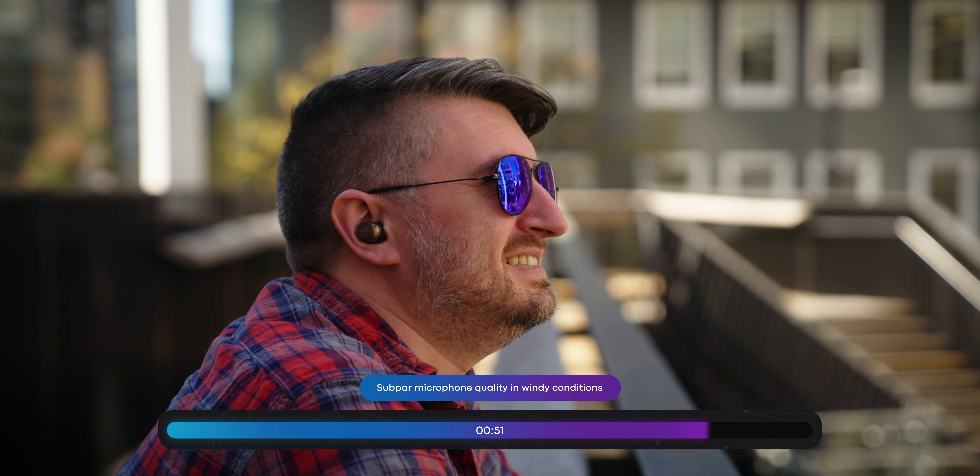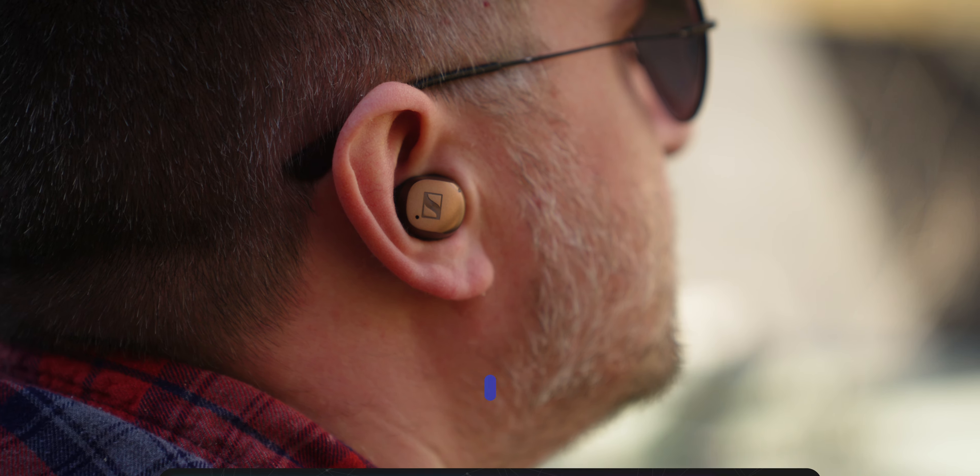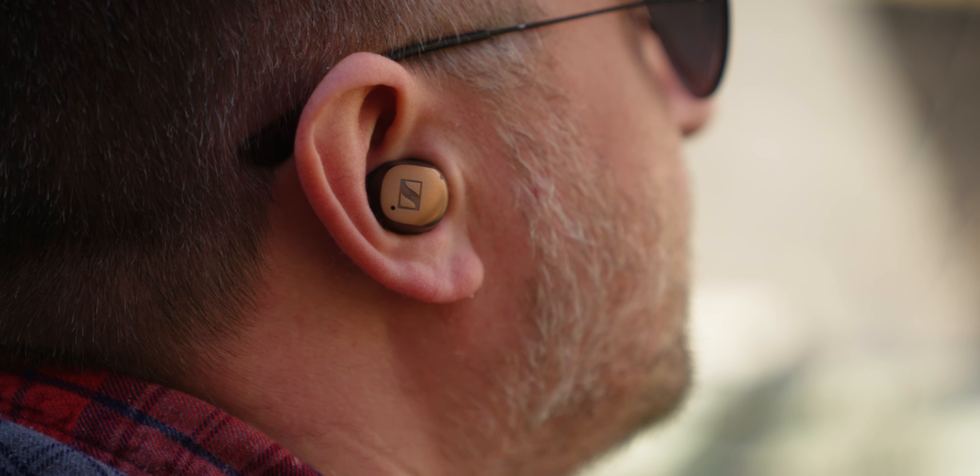However, the news is not all good. There is one fairly notable flaw of the Sennheiser Momentum True Wireless 4: the mic quality. Though the quality itself isn't bad in good conditions, once wind rears its ugly head, you're going to have a very difficult time being heard by your conversation partners, as the algorithm or the hardware does something to prevent more noise from getting through, also killing the voice at the same time.